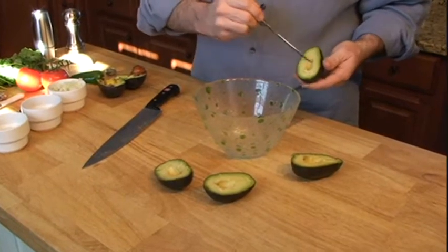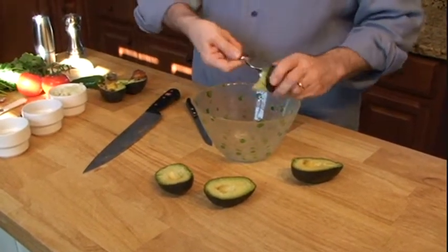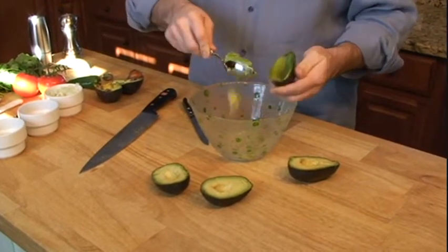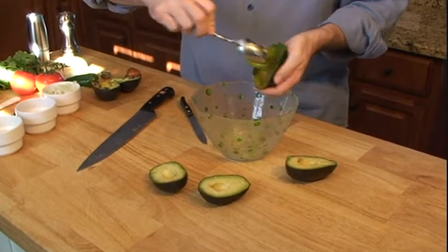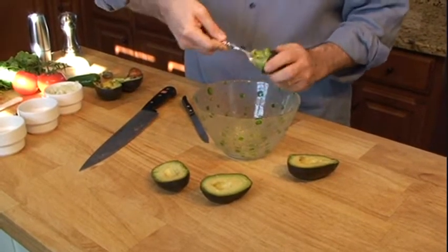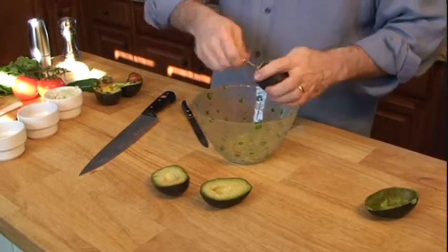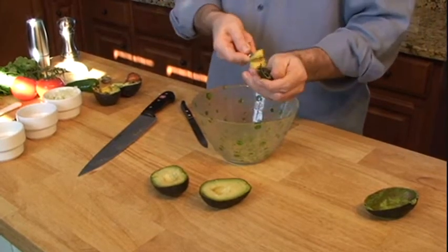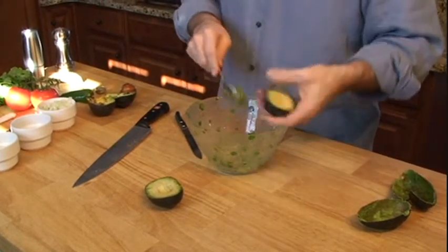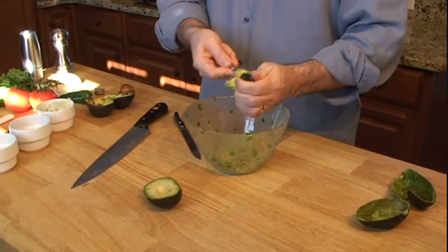About two avocados should do it, so this is what we have right here. All you have to do is scoop it right into the bowl — get all the stuff out of the inside. The really green stuff is probably the best. Scoop it right out. There's not a lot of ingredients needed for our guacamole. It's really the best thing — just the fresh avocado, and real ripe is going to be the best thing.